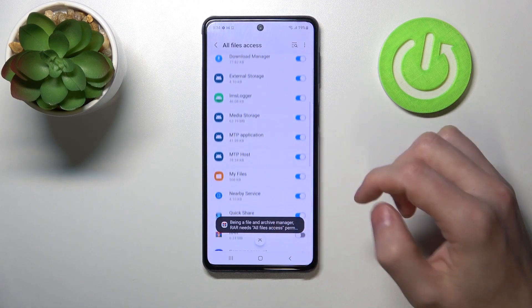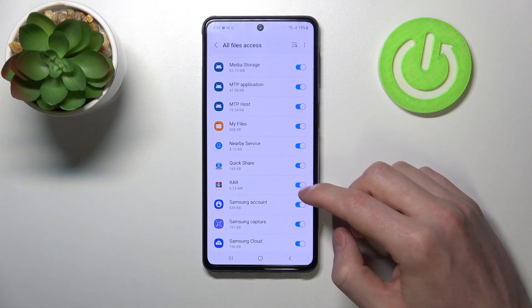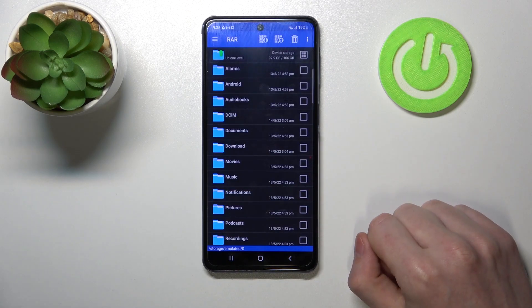From here we need to get granted all file access, so scroll down, find RAR, select this switch right here, go back and dismiss. Here's the app and it should be ready.